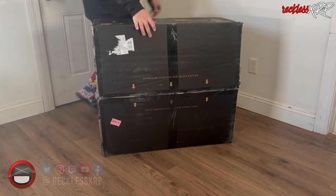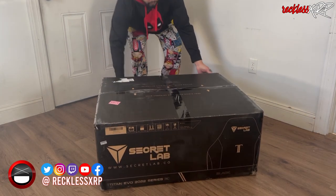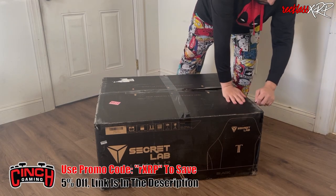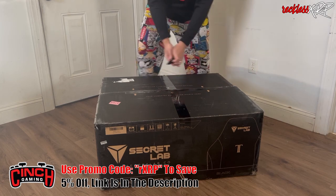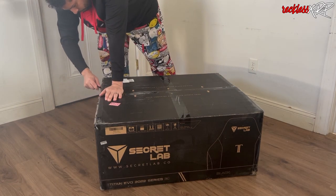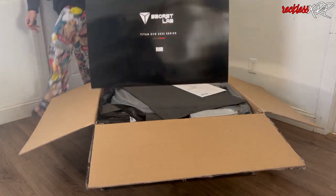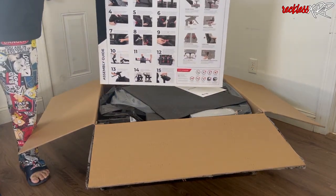What's up guys, Reckless here and welcome back to another video. Today I am going to be doing an unboxing of the Secretlab Titan Evo 2022 Series XL. This is the Secretlab Neo Hybrid Leatherette in black. Secretlab had actually sent this out to me and I figured it'd be a cool idea to do an unboxing for you guys.